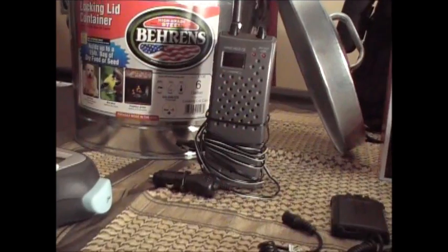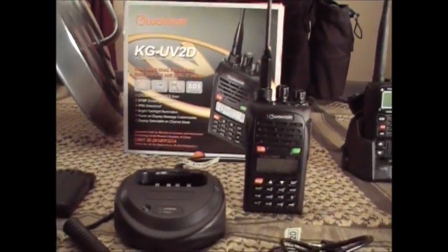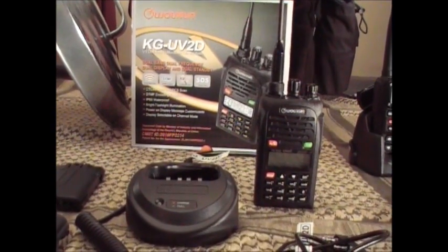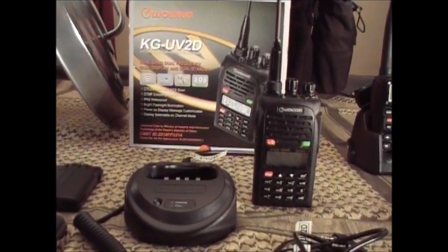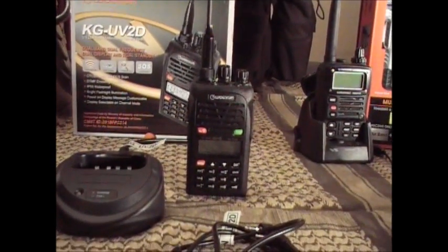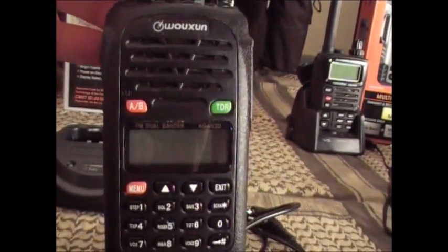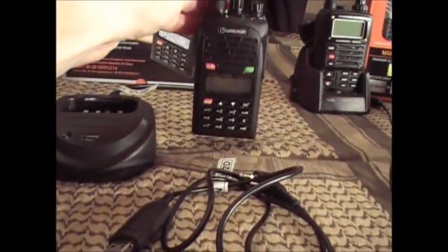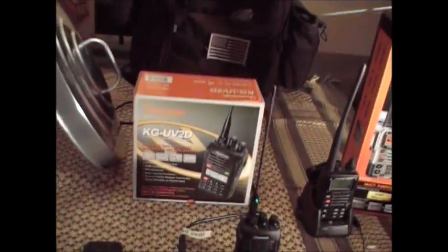I just want to update everybody: I just passed my ham radio license test this past Saturday, so in a few weeks I should have my call sign and be able to get on the air. I'll be able to actually talk on this new Wouxun radio that I bought recently — it does two meter and seventy centimeter, so it's a dual band radio.